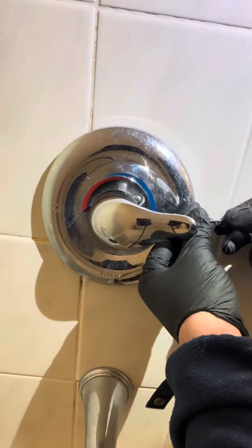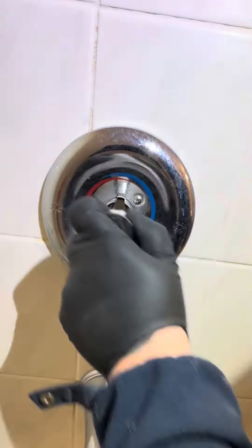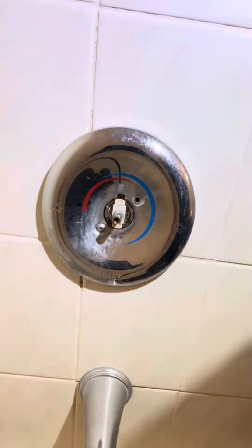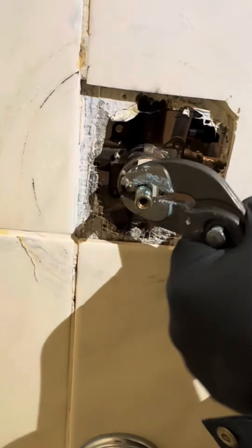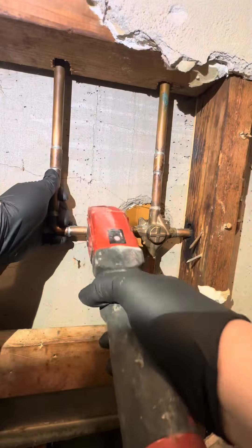We got a shower diverter we're going to replace. We're not doing the trim — I asked the customer if he wanted to get new trim and he said no, he wants to keep that trim. They just put that tub spout on and don't really want to mess with it, so we're just going to do a diverter. It was pretty old and the customer just wanted to replace it.